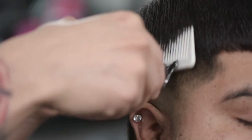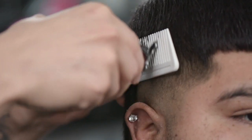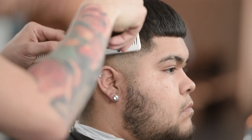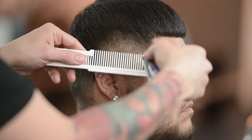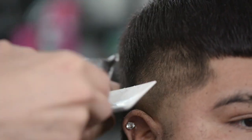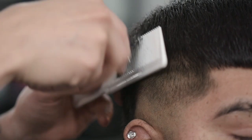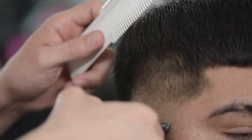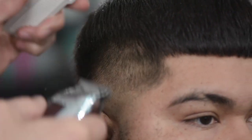We're going to go ahead and do some clipper over comb work here to blend this in with the trimmers. Just kind of follow along with me on what I'm doing here. What makes these trimmers so special for me personally is just the fact that I can do this type of work while I'm cutting.